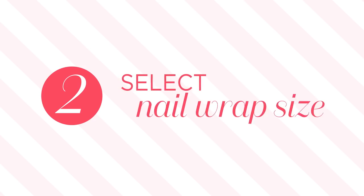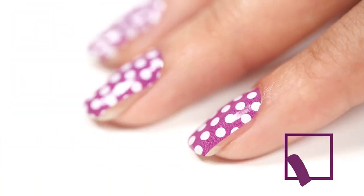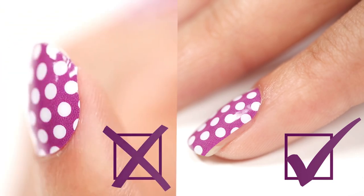Next, find the wrap that best fits. Select a size that's slightly smaller than your fingernail. To ensure proper adherence, it's much better to leave a sliver of bare nail on the side than to have your wraps touch your skin or cuticles.